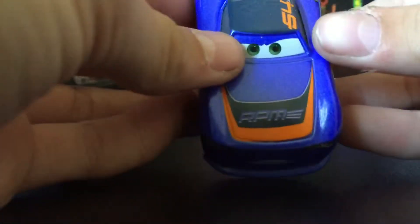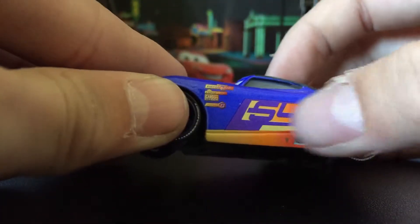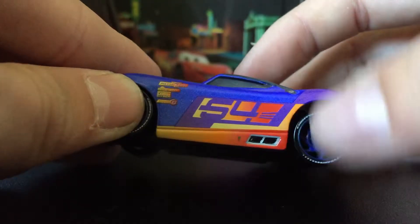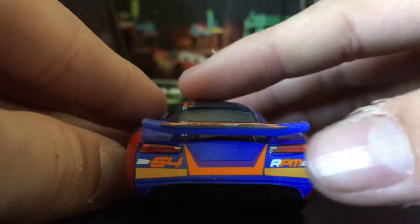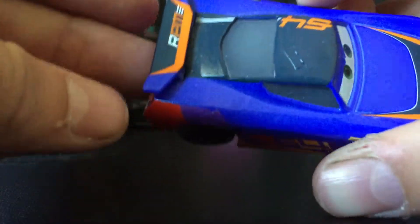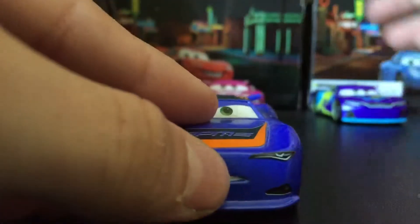Next is the car — purple, orange, and black, number 54, with his sponsors and kind of a fire-ish thing and purple tires. Nothing really special on the back. Number 64, RPM on top, and his eyes are green.